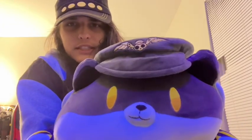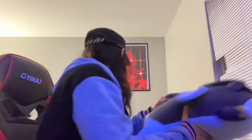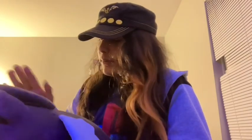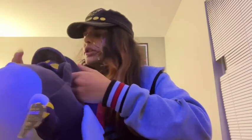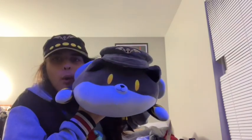Look at this little face, look at this little guy - doesn't know his ABCs or anything, it's crazy. I think he comes with a card, hopefully. At least he is a cute boy and I love him. He's so big though - he's not gonna fit with the other merch and stuff. I don't know where I'm gonna put this guy, probably just in my room somewhere. Wow, wow, wow. Okay, on to the last thing.